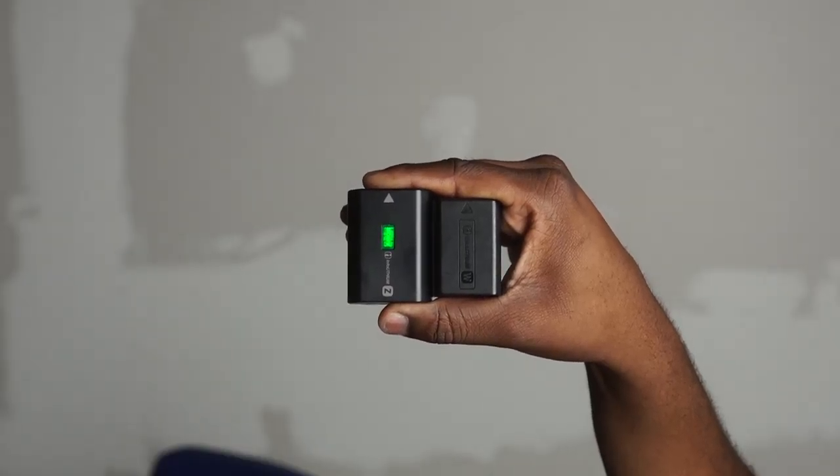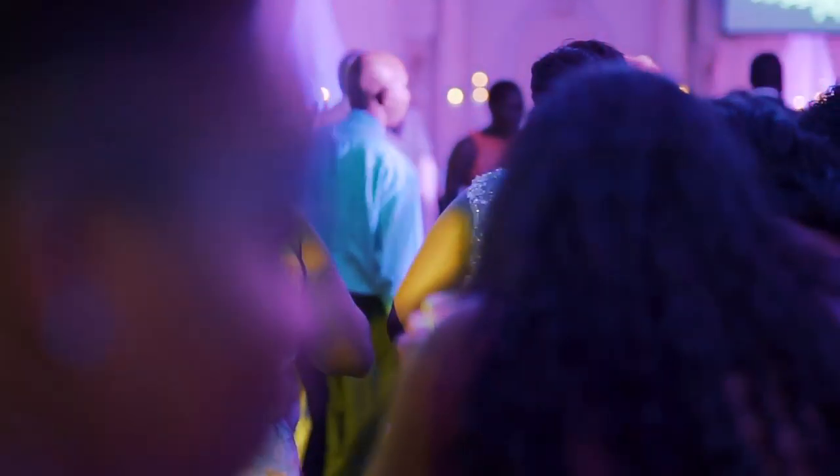That's crazy — six or seven batteries! With the A7 Mark III I shot a wedding on Sunday and only used a battery and a half, and I was shooting for 12 hours. It's mind-boggling and amazing.